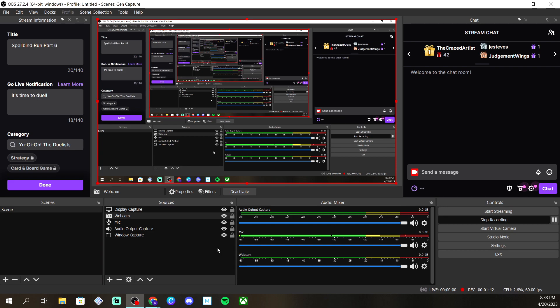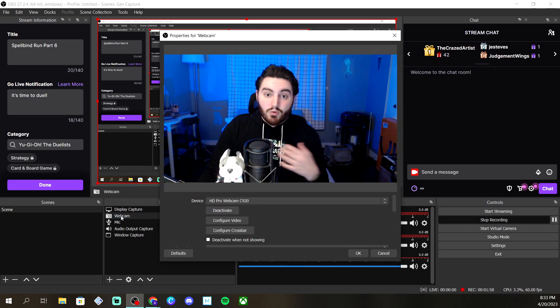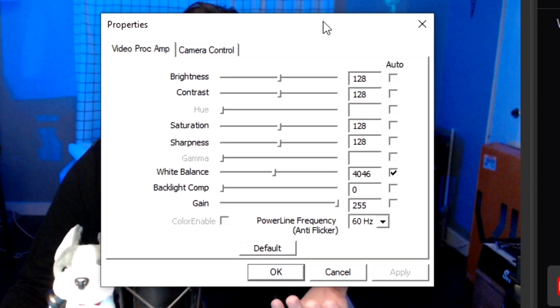For me personally, it's a lot easier to just go off of muscle memory and do this through OBS, but you could do this from Logitech software, or if you don't have a Logitech webcam, another software too if it has a similar issue. What you really want to do is open up the source for the webcam itself. Once you're here, go to the Configure Video side. This will bring up a Properties page.